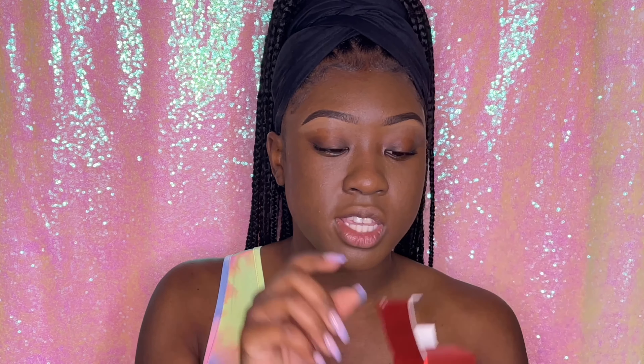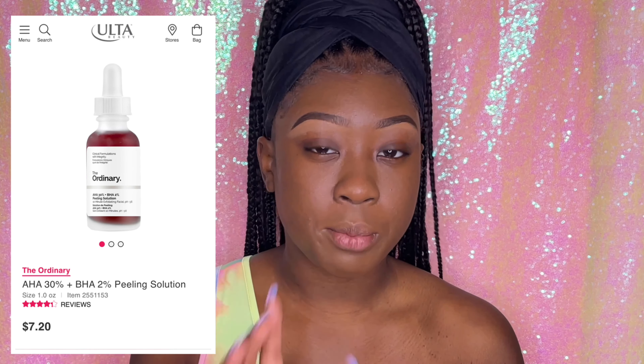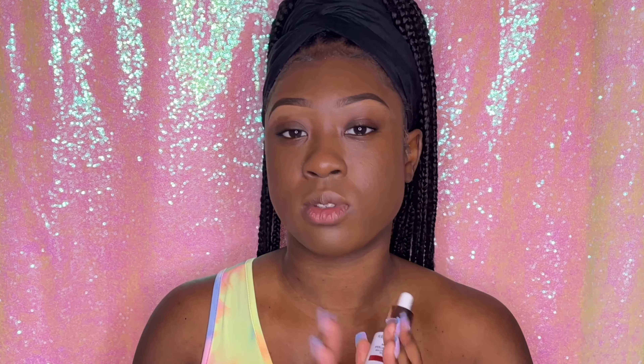Lastly we have the peeling solution. This is a multi-acid peeling solution that helps smooth skin and improve skin radiance. It reminds me of The Ordinary — I'll put it on the screen — it has that blood-like texture, and The Ordinary one is similar in that way. It's been viral all over YouTube. I tried this out and it does tingle and burn like The Ordinary one, so they must have similar chemicals. You put it on your face for about 10 minutes and then wash it off. It's like a mini acid peel that removes dead skin.